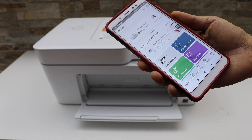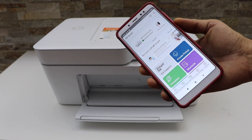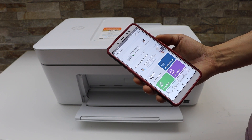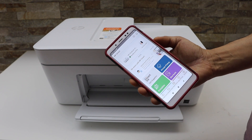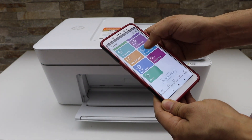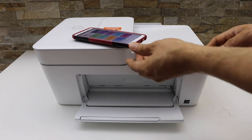Our printer is now available on the HP Smart App and it displays the estimated ink level. It may ask you to complete the setup — you may need to join HP Plus to use the full features of the app. This is how we do the wireless Wi-Fi setup of this printer. Thanks for watching.